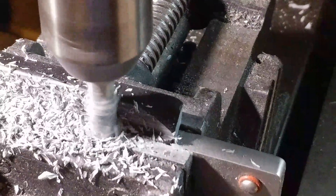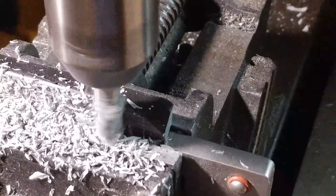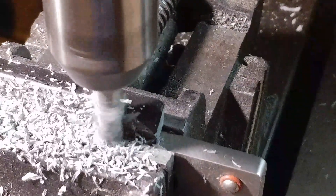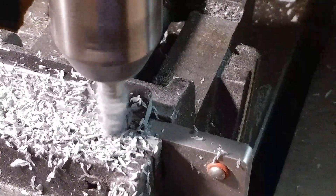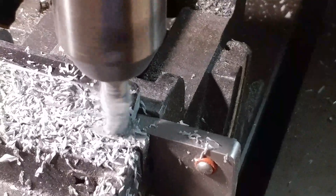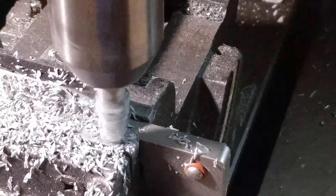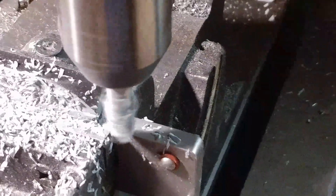Trying to keep it in focus and not get you guys seasick. I haven't invested in a rig to hold everything, but we'll get it. This will be very close to the final pass. And yeah, that's a holding block to hold it up.